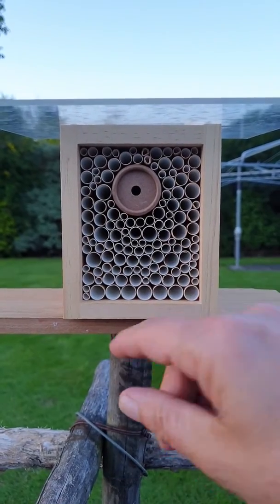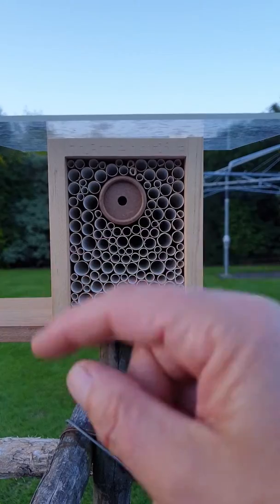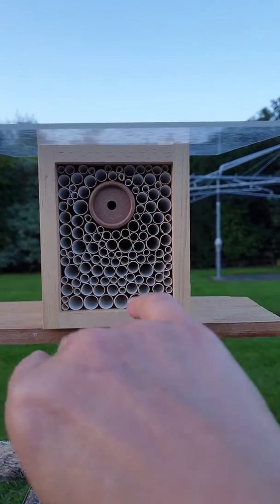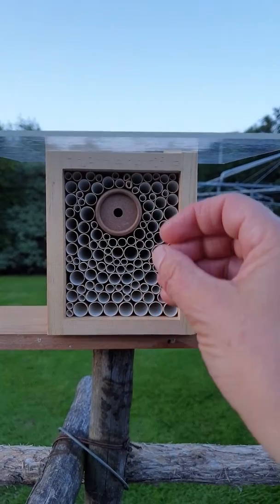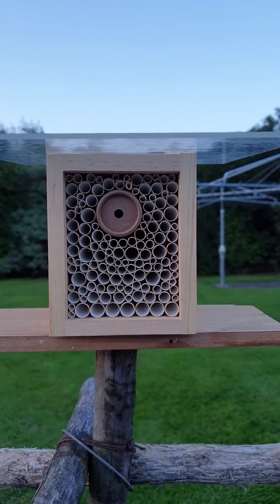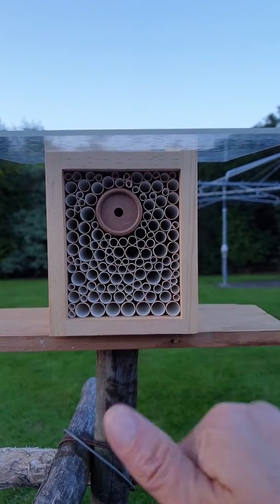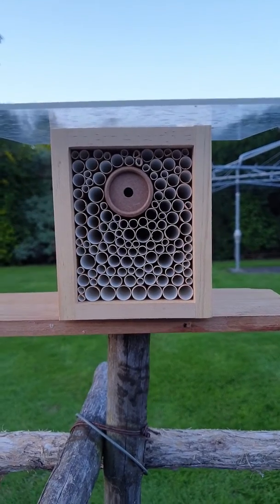Prior to that, my roses are going to be absolutely monstered because leafcutters like to cut roses — you'll see them carry the rose petals in and make their cocoon. They come out like little cigars, and that's where they hatch their larvae with a store of pollen. Anyway, I'm just a beginner and it's going to be a great experience — keep watching!